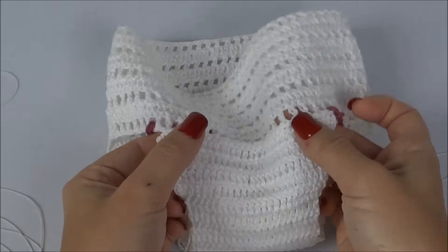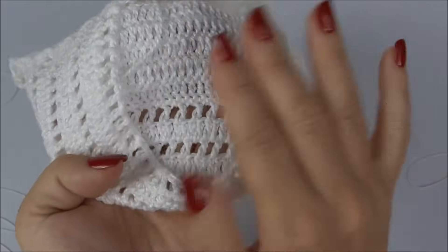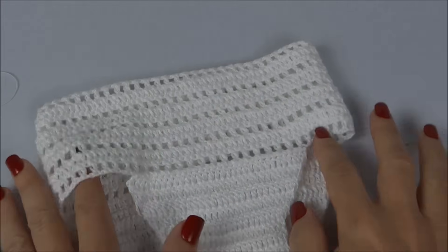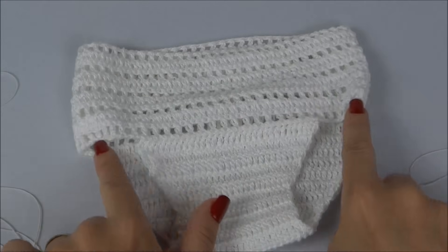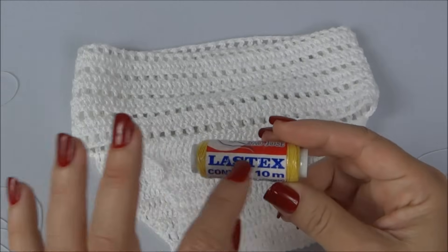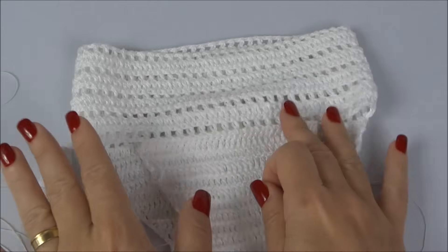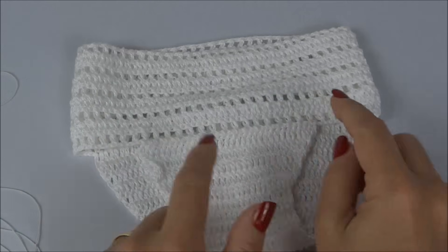A calcinha já está costurada. O acabamento fica bem bacana — do avesso também sem nenhum relevo. Já podemos tirar os fios de marcação e temos a base da calcinha pronta. Precisamos colocar elástico tanto na parte do cós quanto na abertura das perninhas. Vou usar o lastex — esse elástico bem fininho que você compra de retrós, como se fosse uma linha — duplo. É suficiente para peças infantis e de bebê.